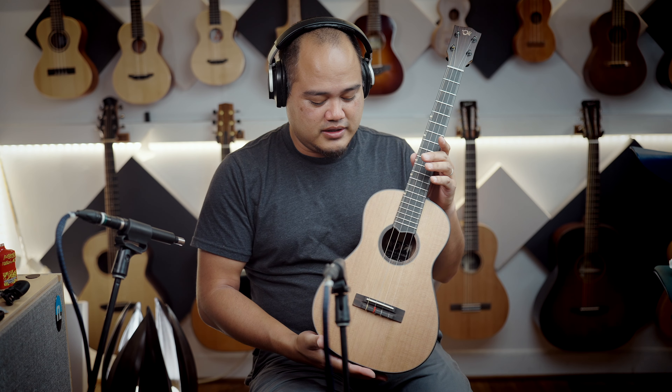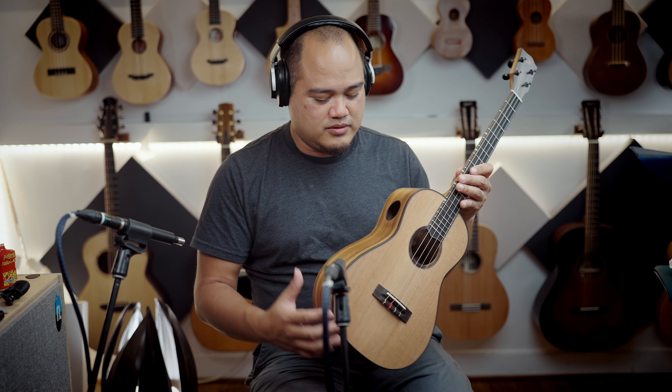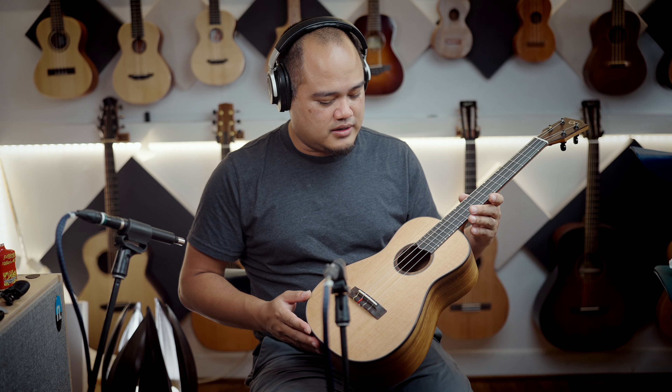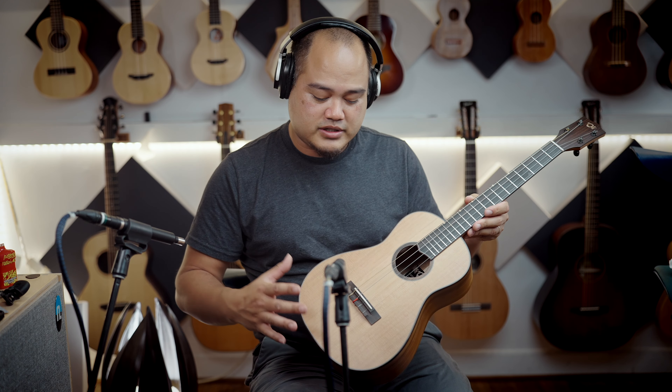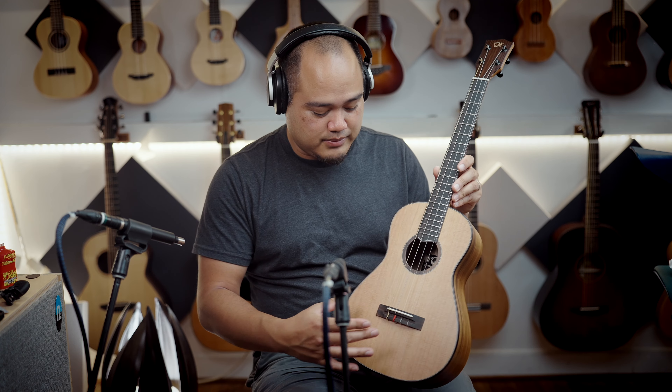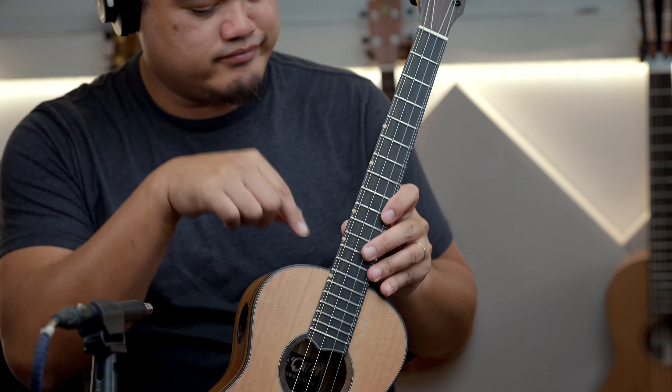New model. This is the baritone cedar acacia. You got ebony binding, side port — a little bit fancier than the standard L1 series. Cedar top, ebony bridge, fretboard, radius, same offset side dots, ebony face plate, and Gotoh tuners. Very good wood combination.